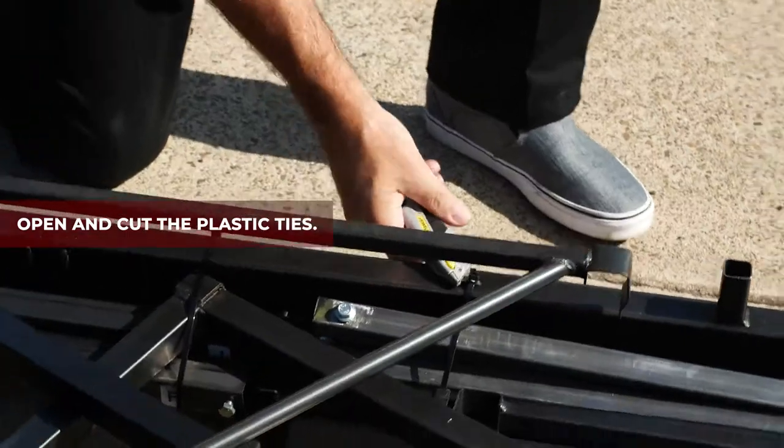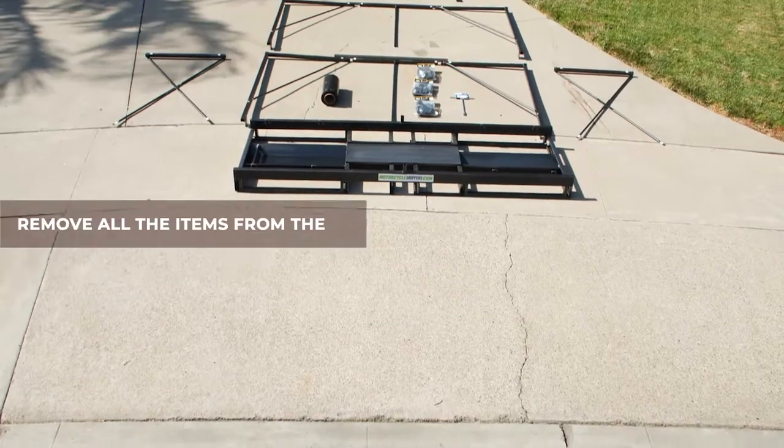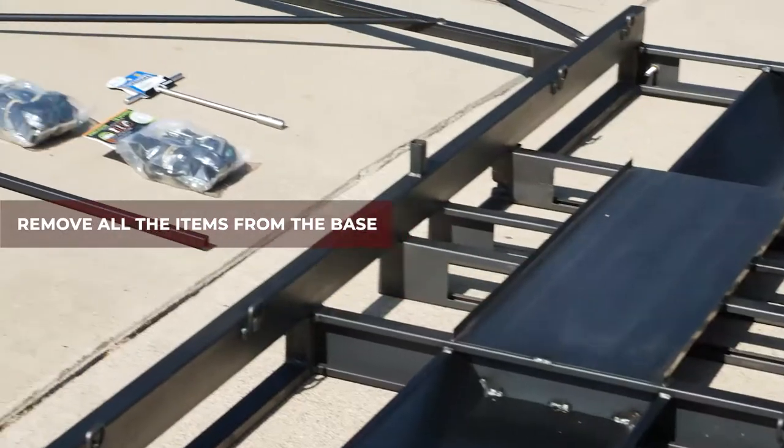Open and cut the plastic ties. Remove all the parts, tie-downs, and black roll of stretch film from the base.